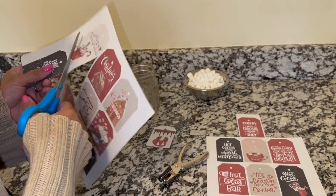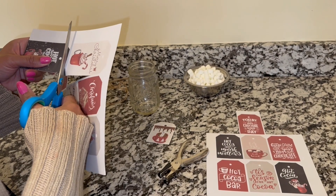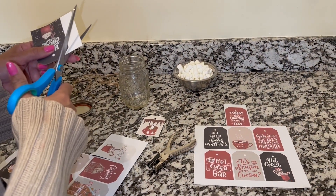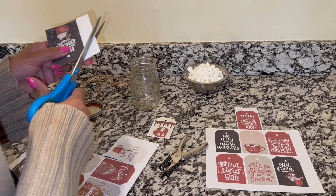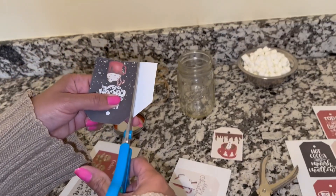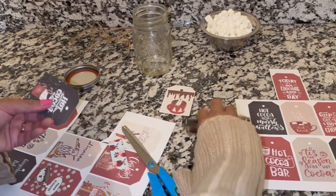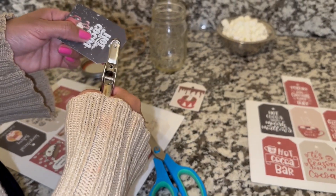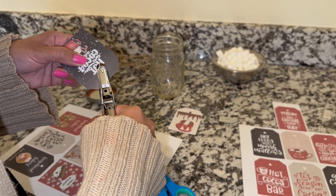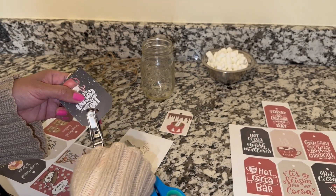Use them in your decor, wherever you want. Right now Miss Nancy is going to be using these for our little hot cocoa bar. She has these mason jars — she's going to fill one up with hot cocoa and one with marshmallows, then proceed to choose her favorite designs from these Christmas gift tags.